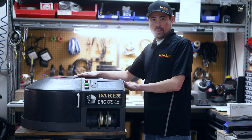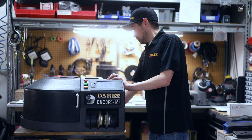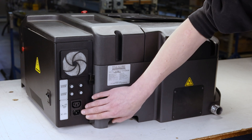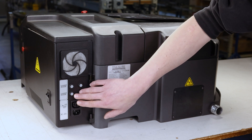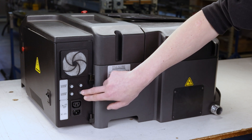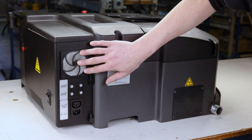This is the Darac CNC XPS 16 Plus drill sharpener. On the back of the electrical panel we have our power receptacle where you plug in your power cable, and this is where you plug in your vacuum. Back here you have two fuses for the grind motor and two fuses for the vacuum — that's to help protect them if there's a power surge. Up here is the fan filter to cool down the electrical panel.